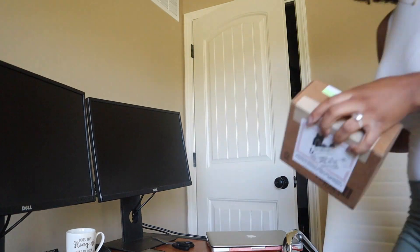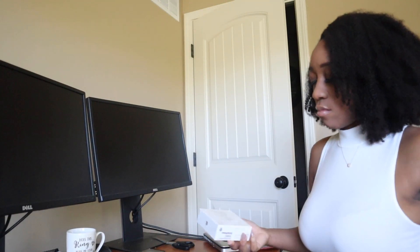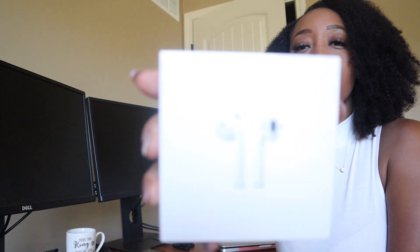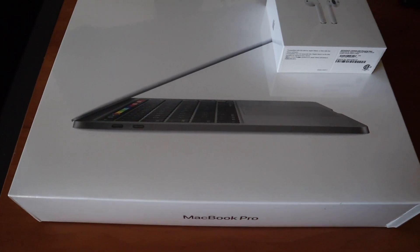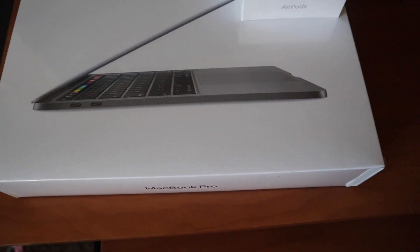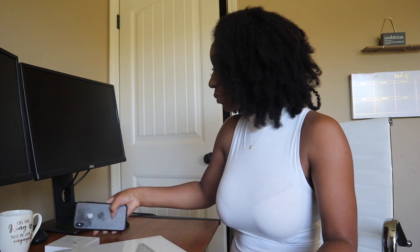I got the 13-inch. This did come with AirPods — if you order from Apple, you can get free AirPods along with it. I already have AirPods, but who's gonna turn down AirPods? Let me go get the AirPods too. I'll open up the AirPods later. This is the real baby — the real reason why y'all came.